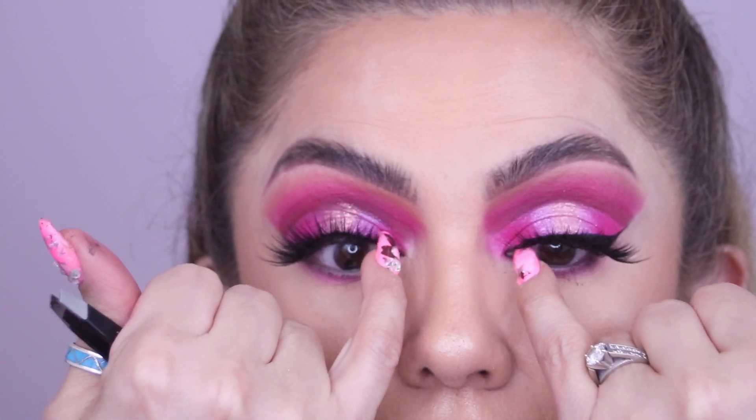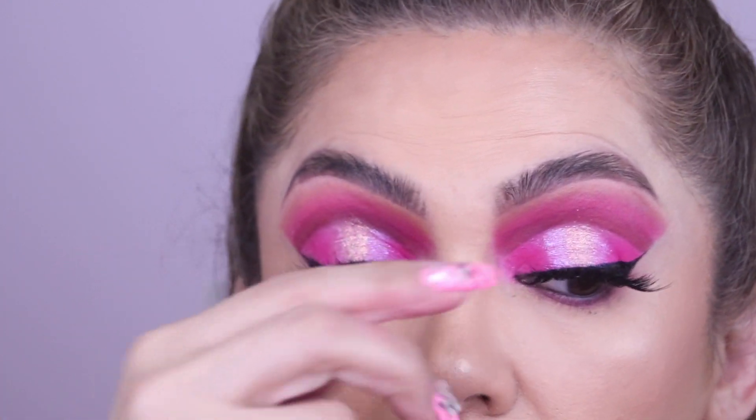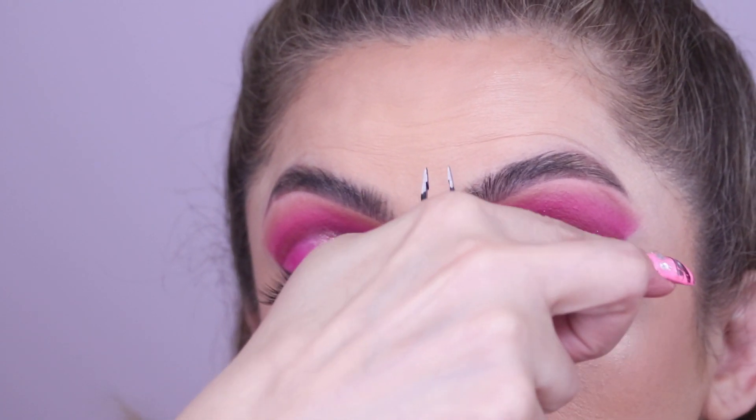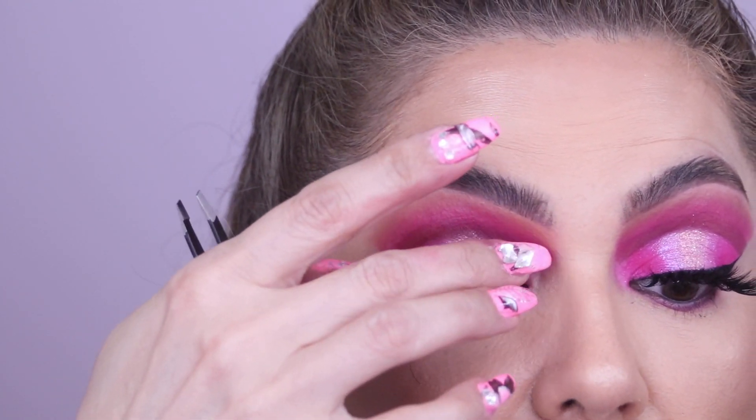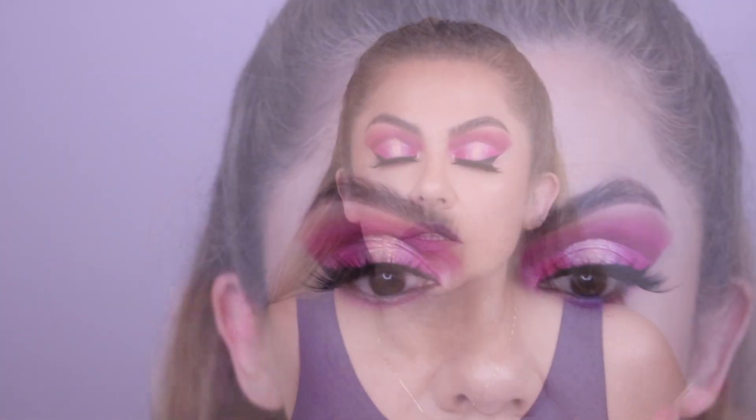If you still see gaps where you haven't applied liner yet, make sure you apply liner in the center to complete the band. And then let it dry and scrape off any excess. So that is how you apply your lashes — those are my top tips.